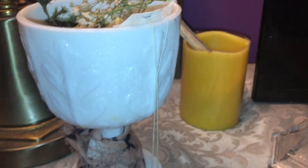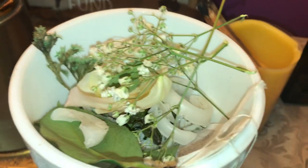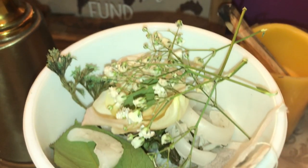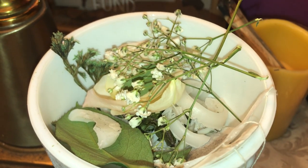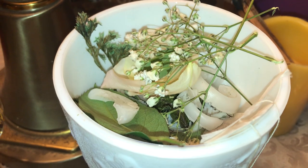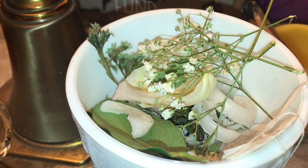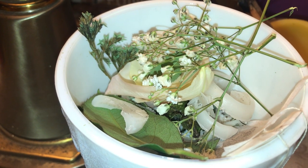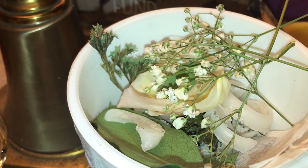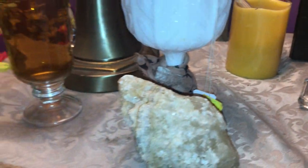Over here I have a chalice, and in my chalice are all of the offerings I give to the deity this altar is dedicated to. There are many, many offerings in here — I usually put something in there daily. You don't have to if you're working with a deity, but whenever you feel that intuitive nudge to offer something, it's important to acknowledge them, let them know you're thinking of them, recognize that they're there, and appreciate their workings. In a sense you're worshiping them. There are so many offerings in here because I've had her set up for quite a long time.